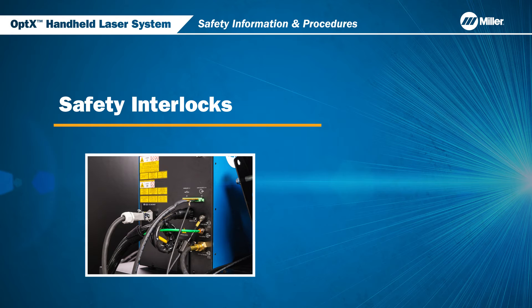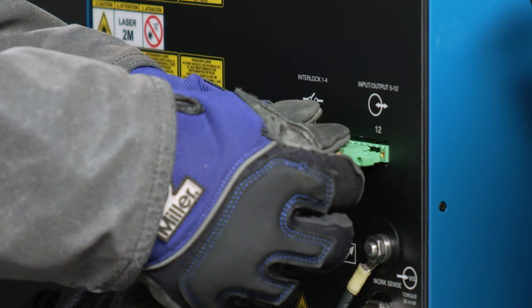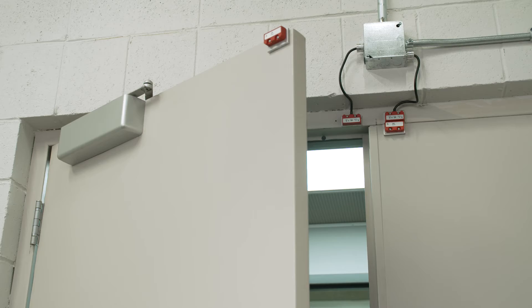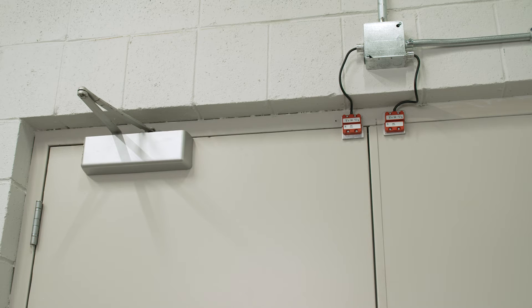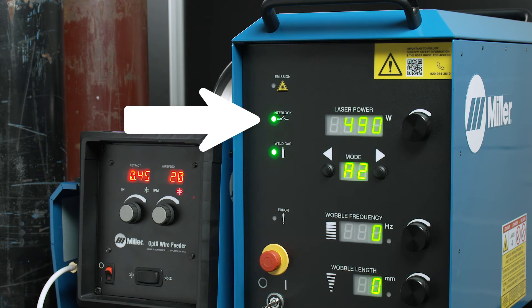Let's go over safety interlocks for the Optics System. Optics comes with a 12-pin I.O. connector installed at the rear of the unit with the supplied screws, and is used to connect your interlock system. In this example, we have the system connected to a dual interlock system mounted on the door. When the door is closed and the laser torch trigger is depressed, the interlock light will illuminate, indicating that the interlock is satisfied and it is safe to begin welding.